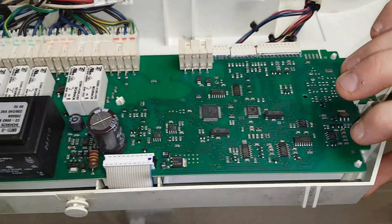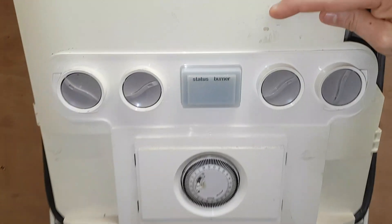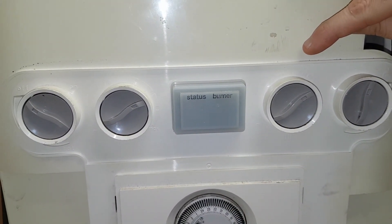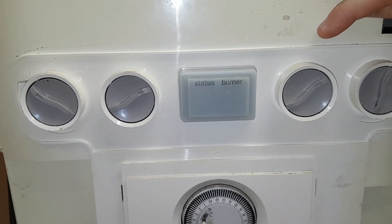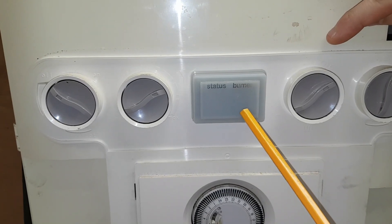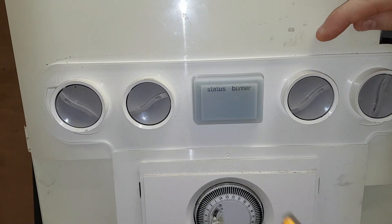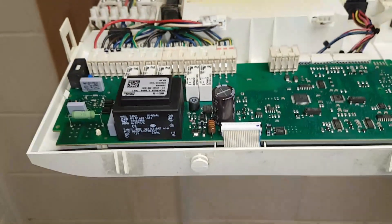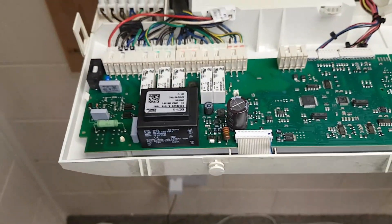This second PCB is working the display. As we mentioned, on this display you'll have the status — remember we had the D for domestic hot water, C for central heating, and we had the burner light as well. So that PCB is for this display.